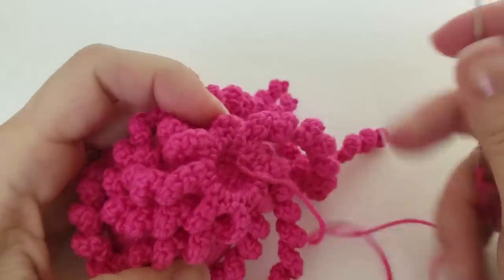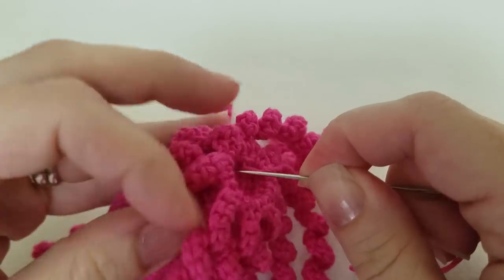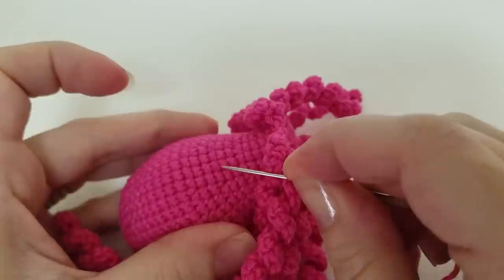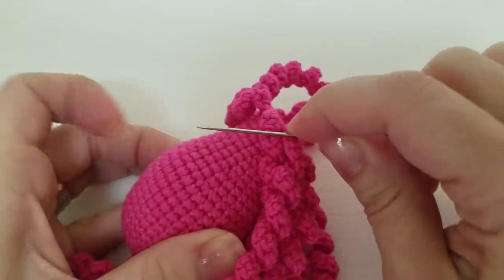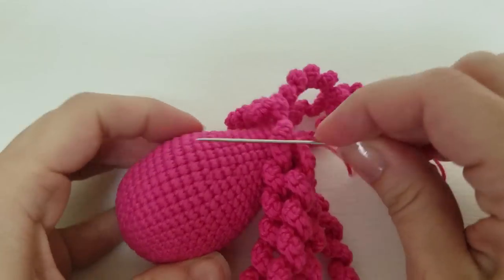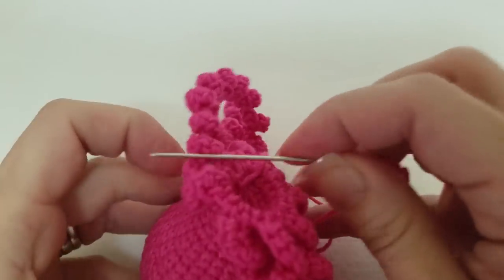Then you'll want to go into the octopus head through the plug area with the intent of coming back out on the side of the octopus head just above the neck. You're going to be going in on an angle. If you were to go straight through you'd have no way of getting your needle out of the octopus head. So go in through the plug area and then out through the side of the head.